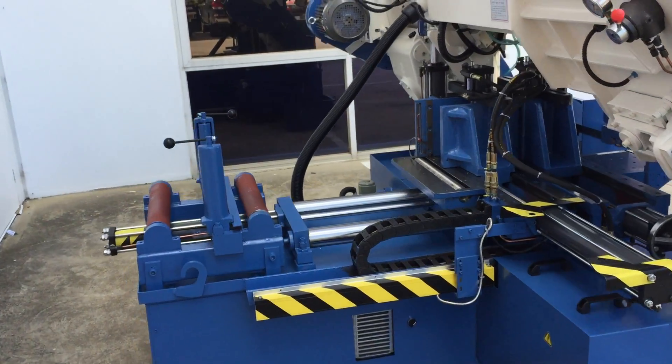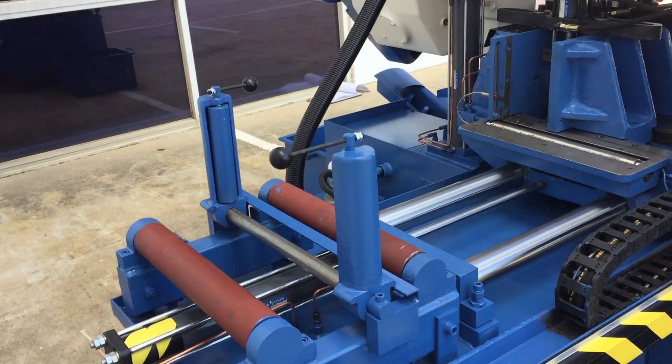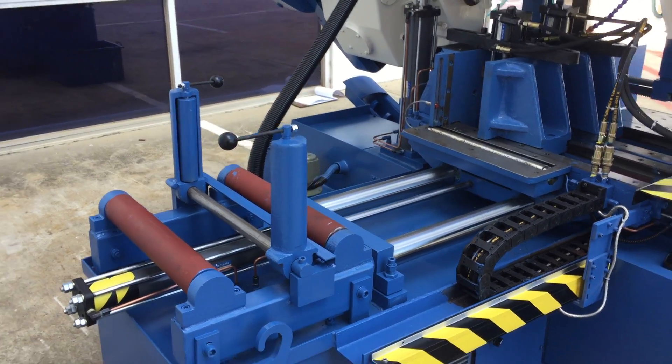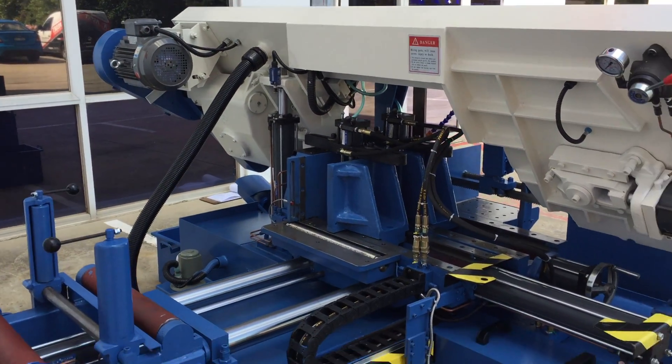Also at the rear of the machine you've got an in-feed roller which has adjustable guides, and that's where the automatic length feeding is operated from at the rear of the machine.